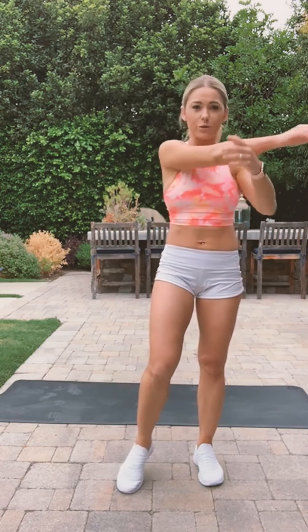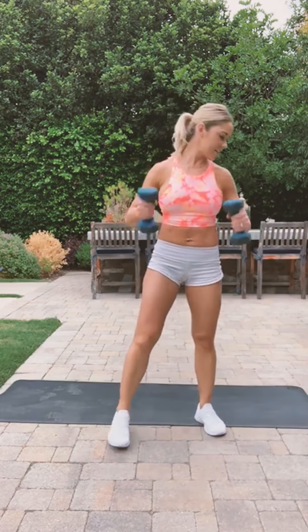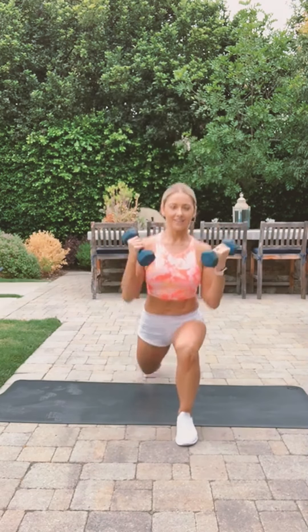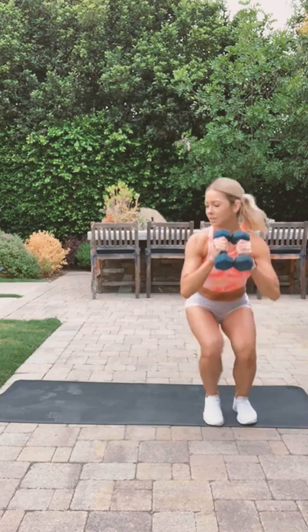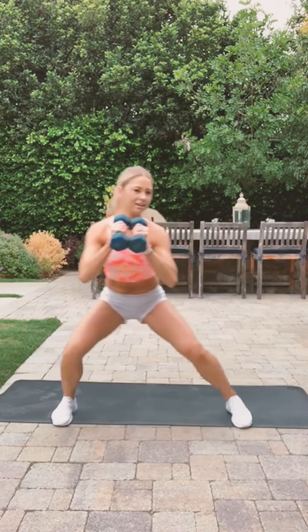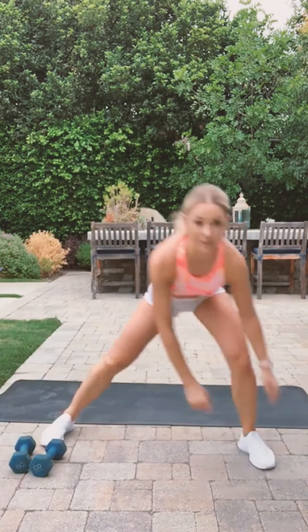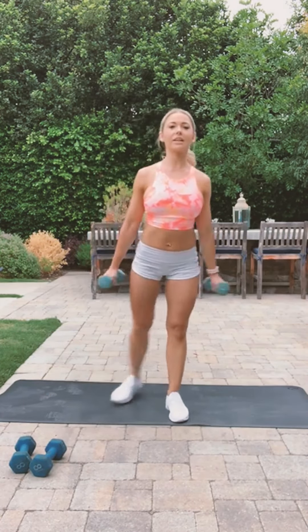Keep stretching your arms and legs. I'll show you what we're doing in the first circuit. Grab a heavier set — we're doing reverse lunge with bicep curl, 30 seconds. Then we're going to do side-to-side squat walk. And then grab a lightweight set of dumbbells and we'll do curtsy with lateral arm raises.